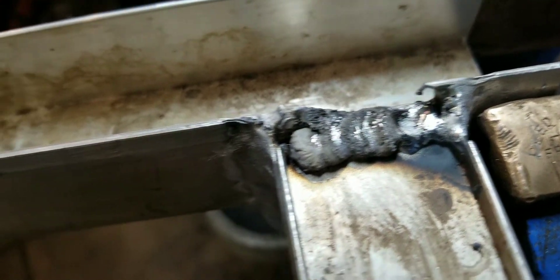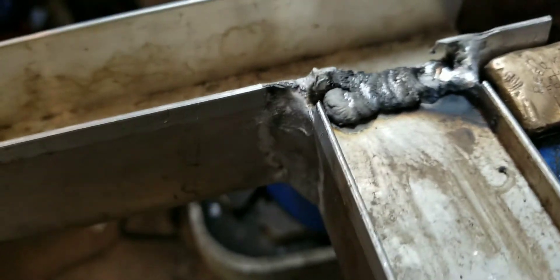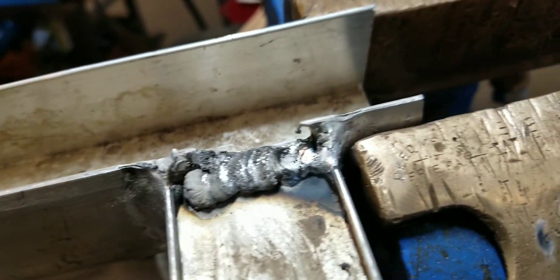Oh man, that is really ugly. Two steps forward and one step back. I'm going to keep playing around and we'll get it.